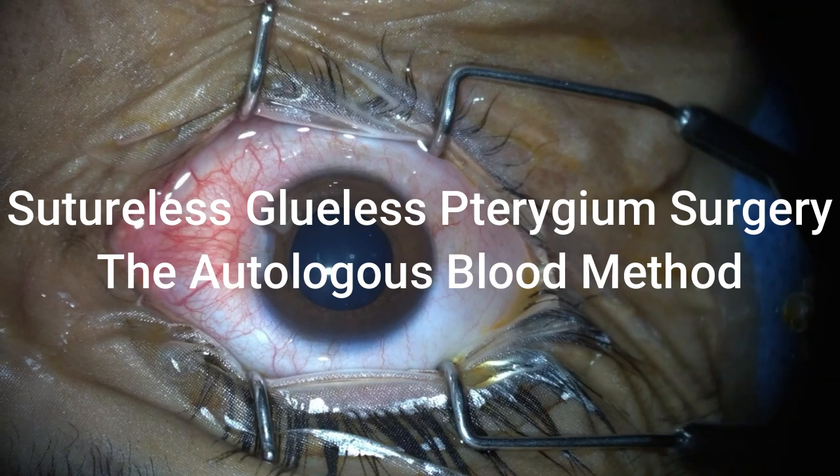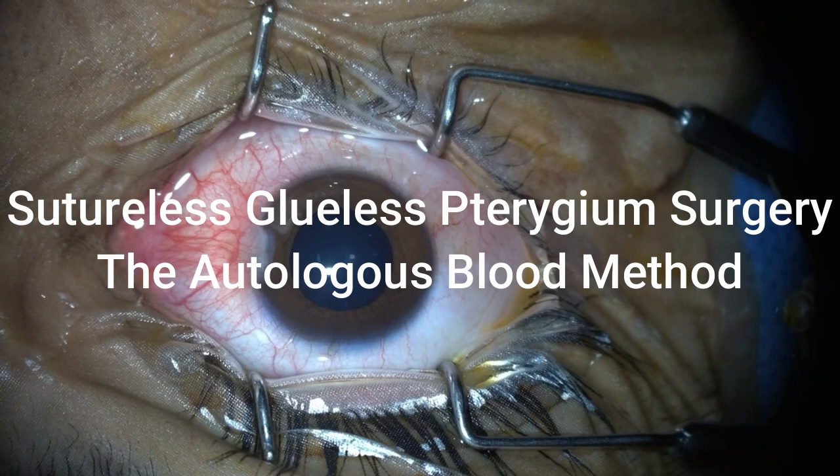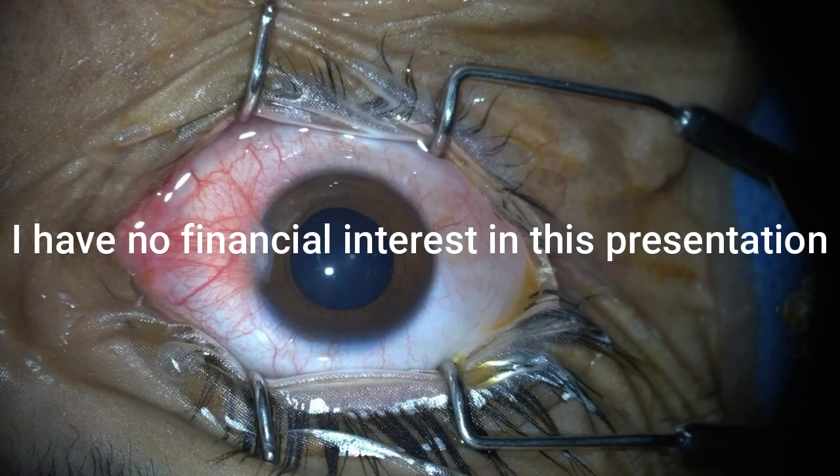Hello everyone. The topic is sutureless, glueless pterygium surgery — the autologous blood method. I have no financial interest in this presentation.